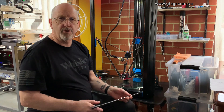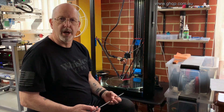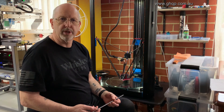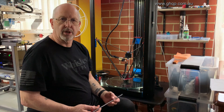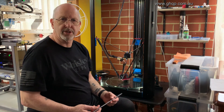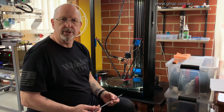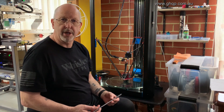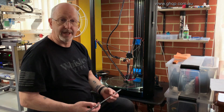Hey guys, it's Graeme. Four or five months ago I decided I wanted to do an upgrade on my Predator to include Magball arms. Now I know you can buy these online or from other sources, but as I've got all the necessary machines, I decided that I would attempt to make my own, which I did, and they have worked really well since then.